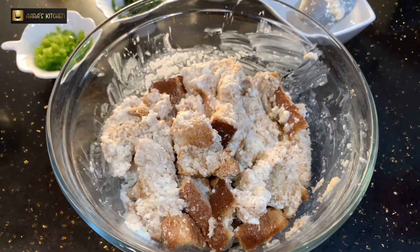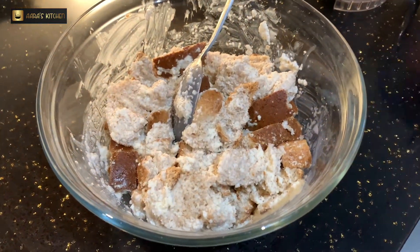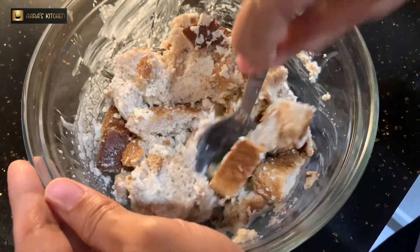Now we will cover it and leave it for 15 minutes so that the semolina and bread soak up all the water and they get soft. This is how it looks after 15 minutes.